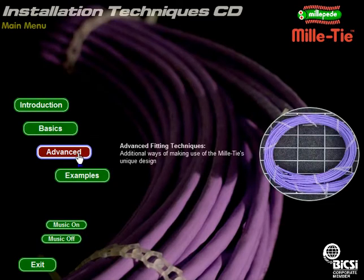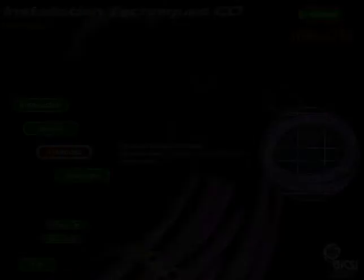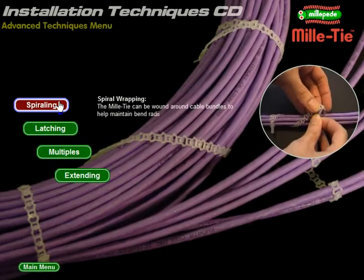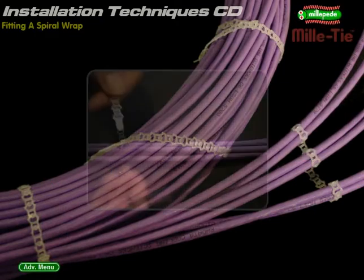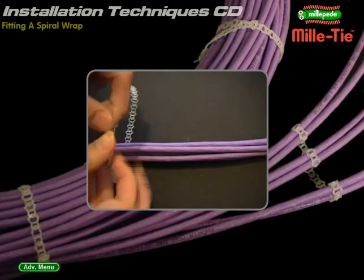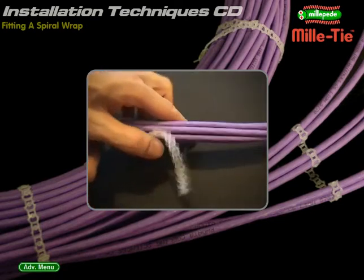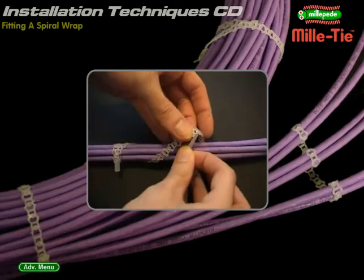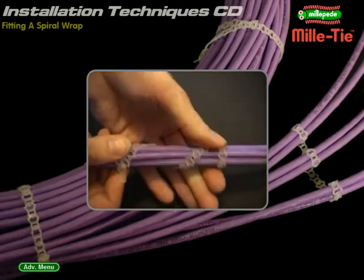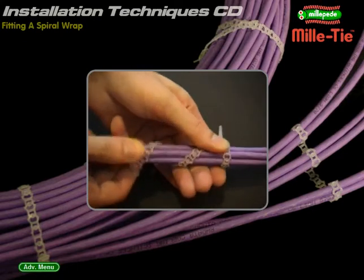Advanced fitting: additional uses and advanced features of the Millitie. Spiral wrap: how to bind a length of cable bundle. Fit a standard single wrap but do not remove the remaining strip. Spiral around the cable until the end point is reached, then form a closing loop. Millities can be easily dressed. Attach Millities end to end to obtain greater lengths.